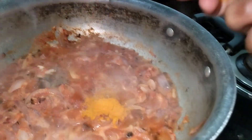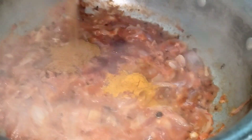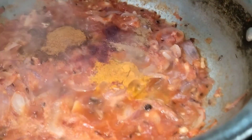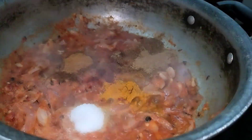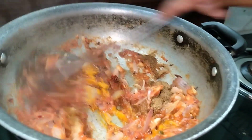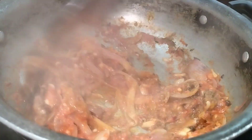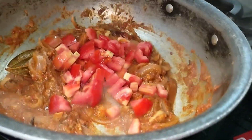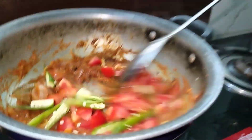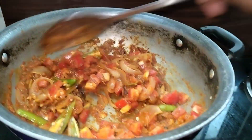Add red chili powder. We will mix it in a little bit and keep mixing it well.